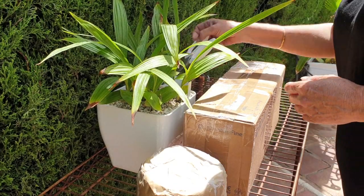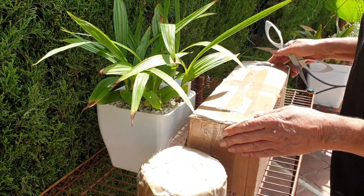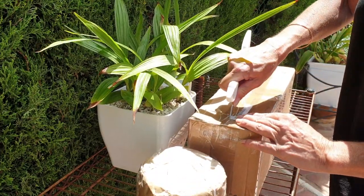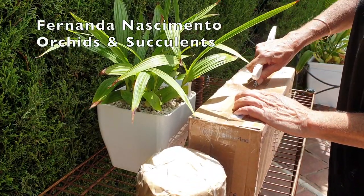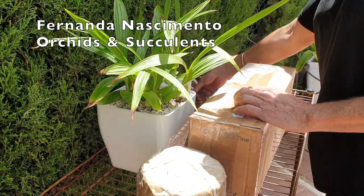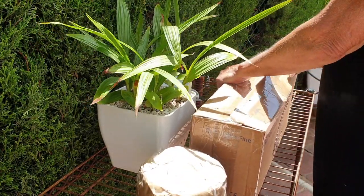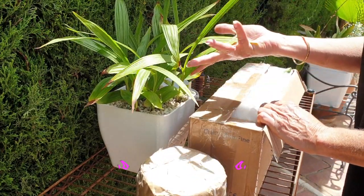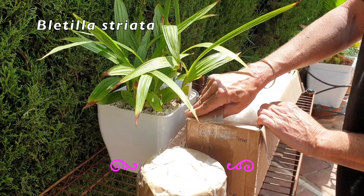Portugal strikes again! I got me a box — well, a box and then something else — from Fernanda Nascimento Orchids and Succulents. I already know what's in here, and that is why I brought out my Bletilla striata that I was also gifted.